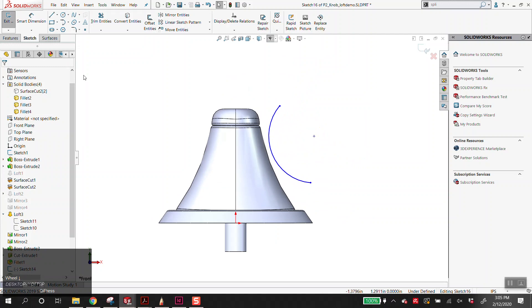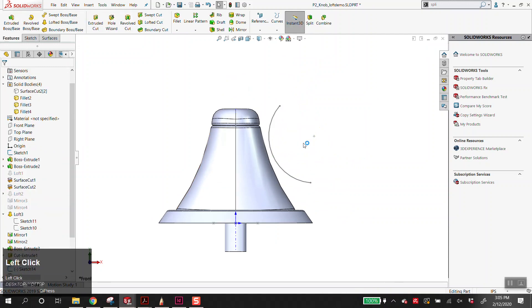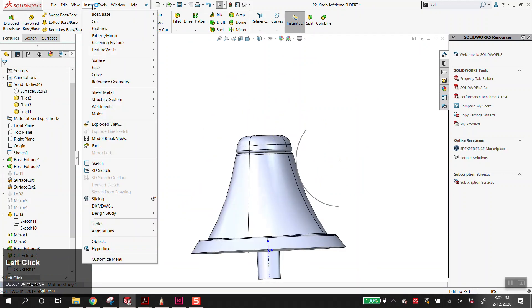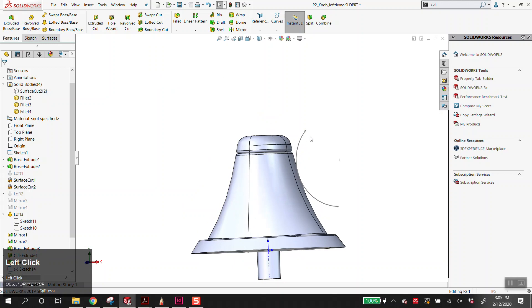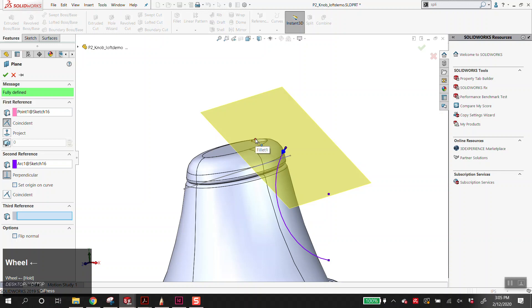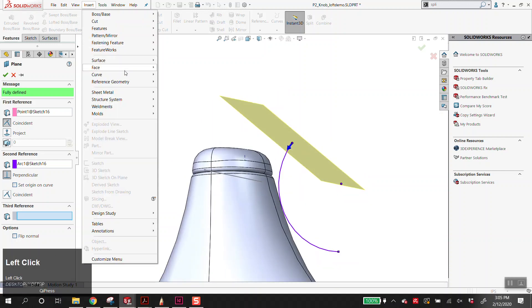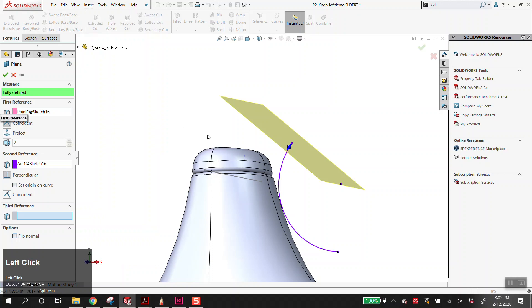This is like kind of loose rough CAD. If I exit that sketch — Alt-V to turn on sketches so I can see them — insert reference geometry plane, simply clicking on this dot and this line will create a plane normal to that. This is a good way to use creation of planes with sweeps. If you ever need to create a weird sweep, insert reference geometry plane. For the first reference, select the point where you want to start your sweep. For the second reference, select the path — which in this case is an arc.